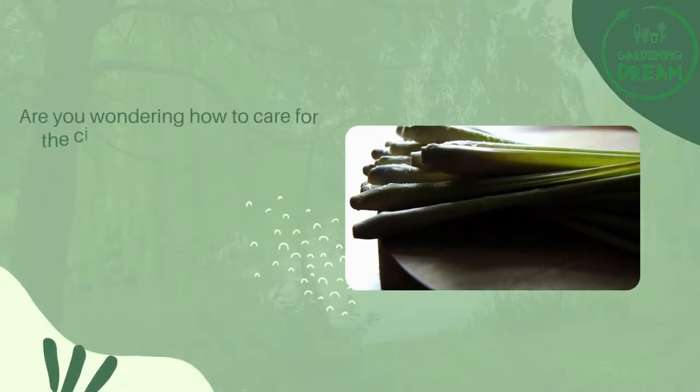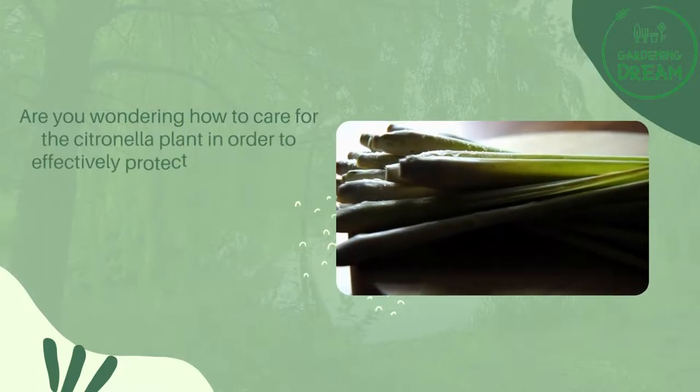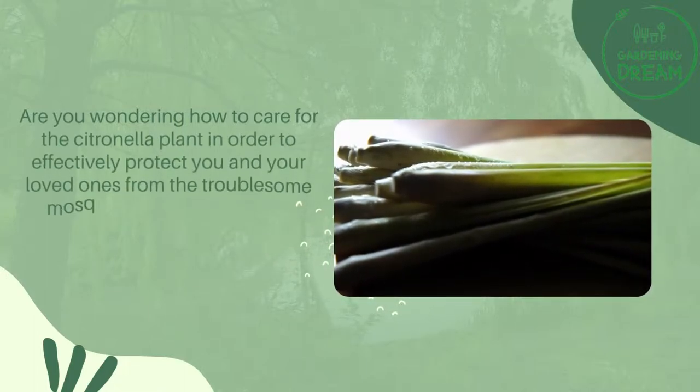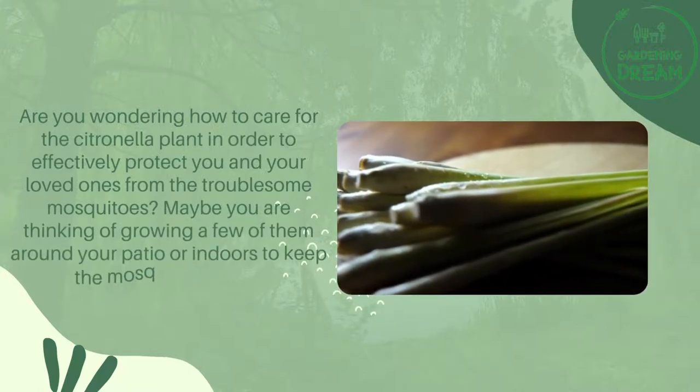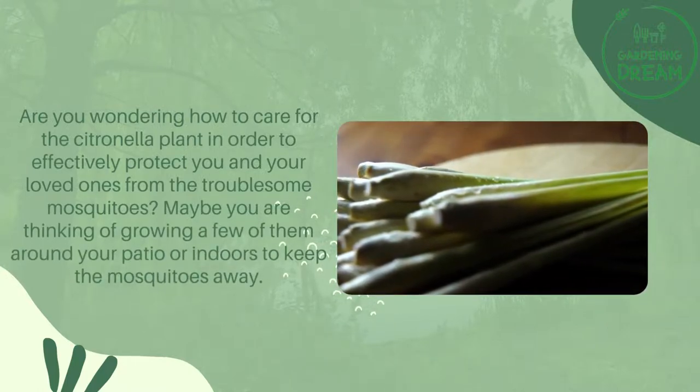Are you wondering how to care for the citronella plant in order to effectively protect you and your loved ones from the troublesome mosquitoes? Maybe you are thinking of growing a few of them around your patio or indoors to keep the mosquitoes away.